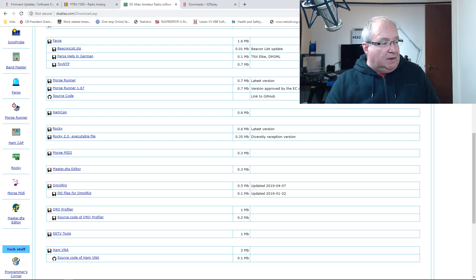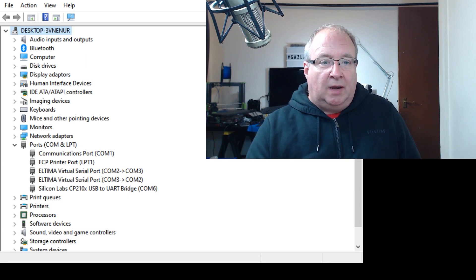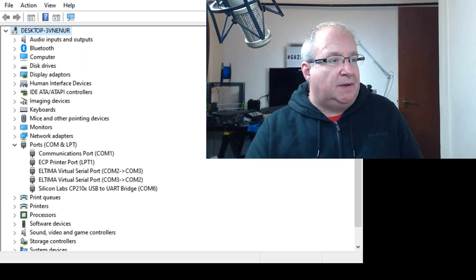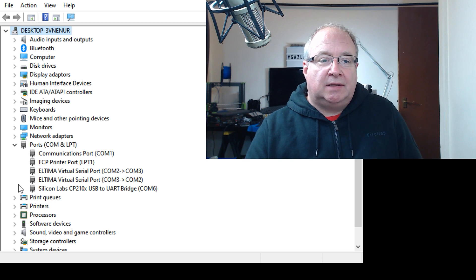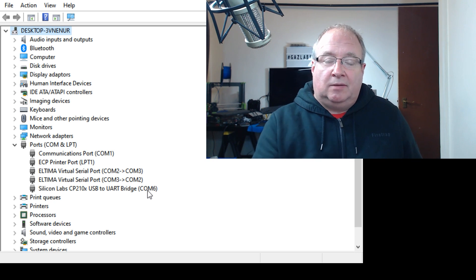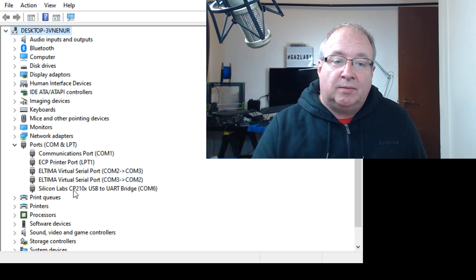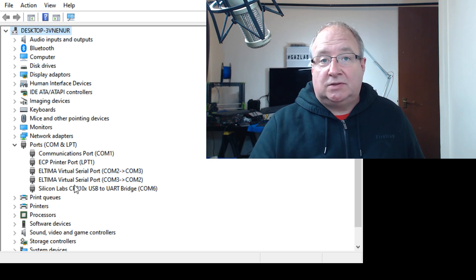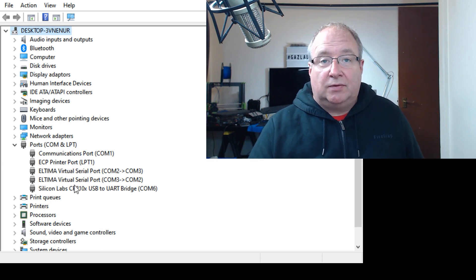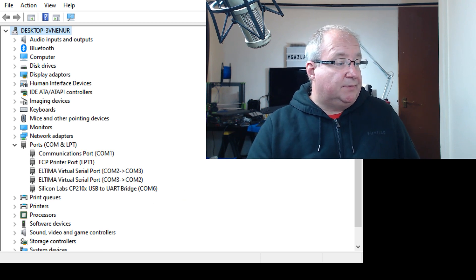At that point, open up Device Manager. You'll see the radio come up as a Silicon Labs USB-to-UART bridge. In my case it's COM 6, but it will be something different on yours. You need to make a note of that. If you're not sure which one it is — since this is a common chip and you might have two or three — unplug the radio, see which one disappears, plug it back in, and note the one that disappears and reappears. Mine is COM 6.